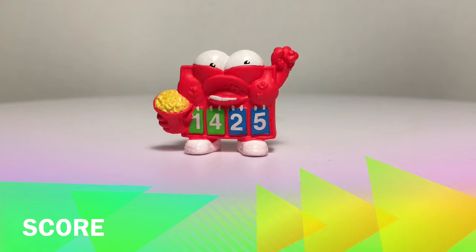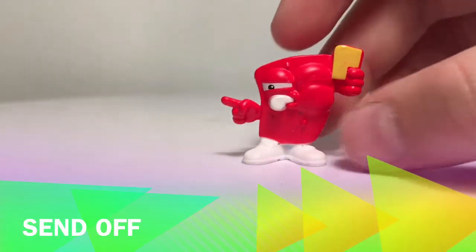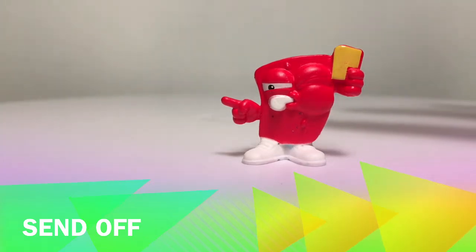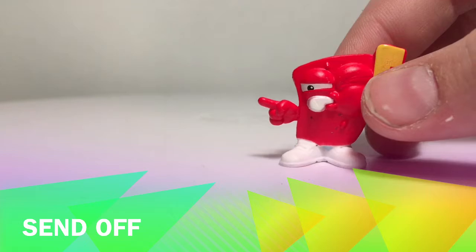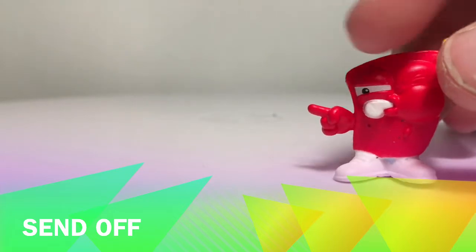Alright, so this one's name is Score, and this one's actually the lowest version of him with 24 smash points — not the best one but he is really cool looking, so he's the regular version and he is a common figure. And next up is Send Off — he's actually blowing a whistle, and it looks like that could possibly be a card. This is actually the best version of Send Off with 200 smash points, so that's pretty good. So yeah, that was Send Off.